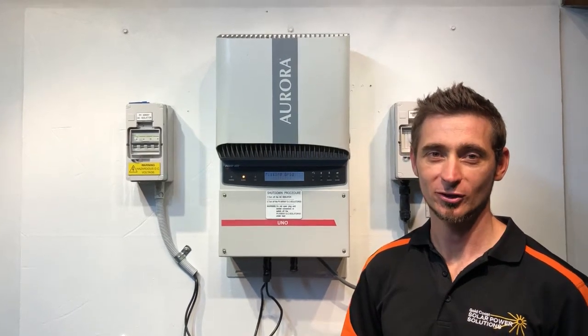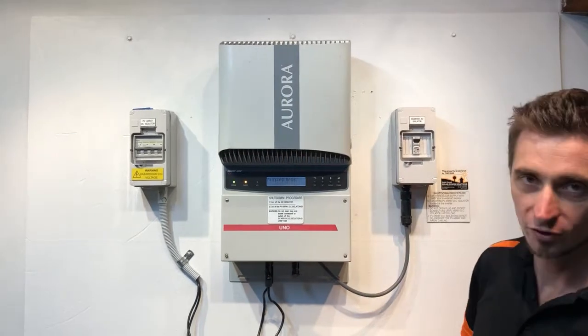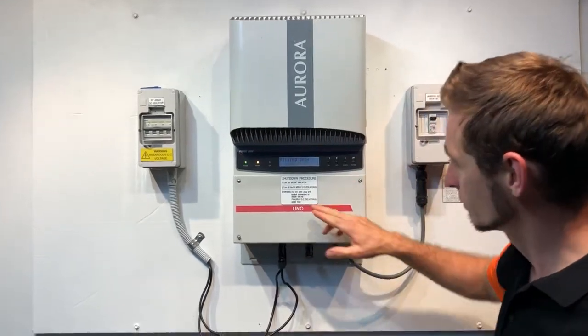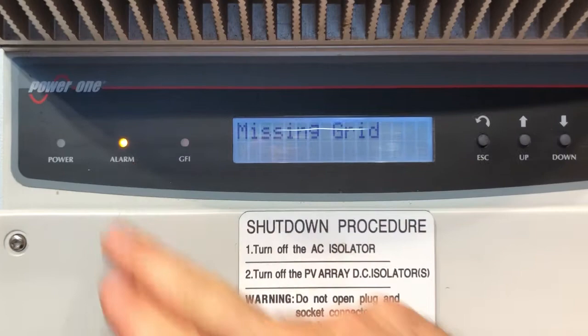Hi, Simon here from Gold Coast Solar Power Solutions. Today we have an Aurora inverter, also known as a Power One inverter or an ABB inverter. If we have a look on the screen on this one, we've got it coming up with 'missing grid' and the orange alarm light is on as well.